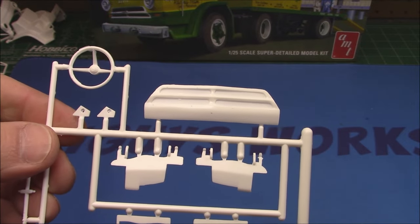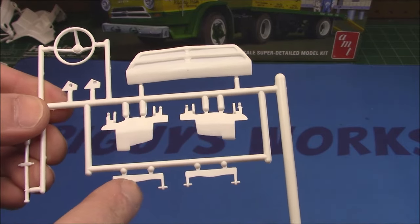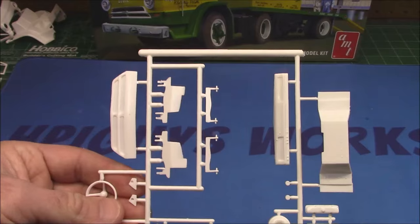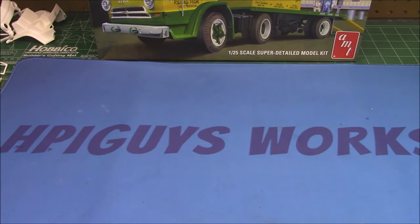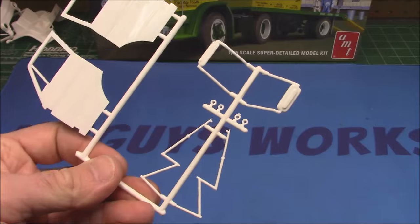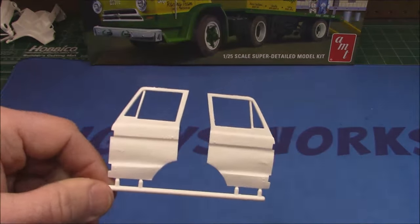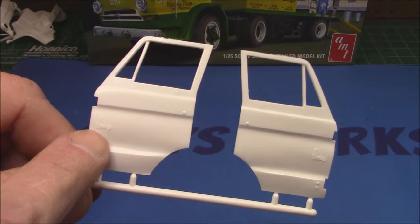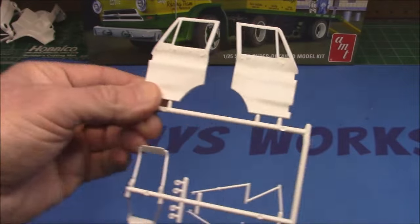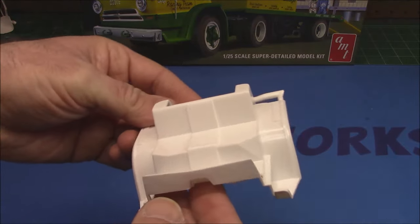We've got our grille, which is a white plastic piece, door hinge assemblies, and the steering wheel. We'll be doing a lot of hand detailing and painting. We've got our mirrors — so glad these are on white plastic, makes them much easier to glue together, especially with a door that's supposed to move. We've got our doors with little Dodge logos molded into the front of each door.